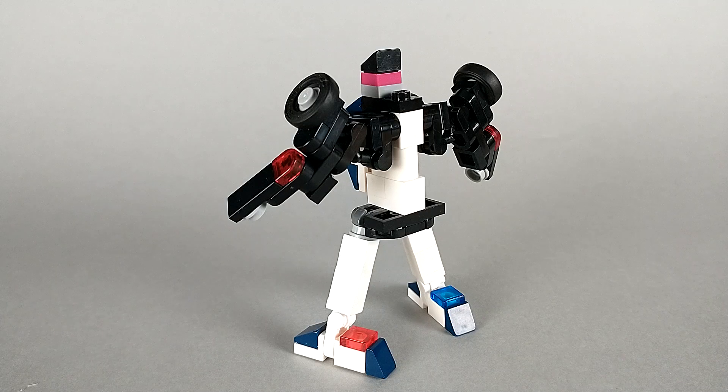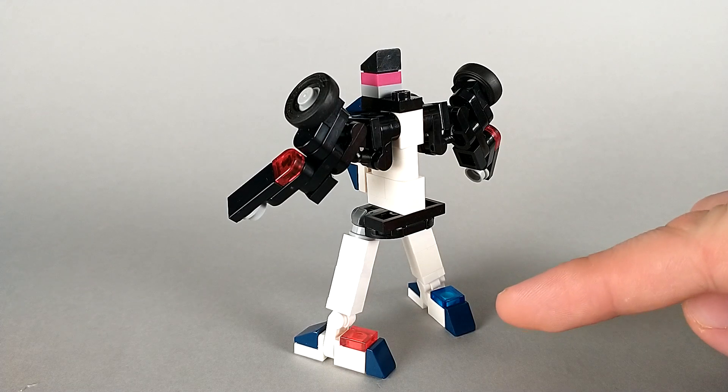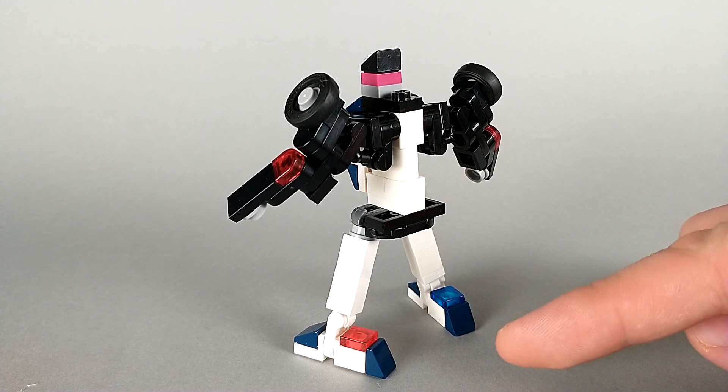Taking a look from the back, you can see he doesn't really end up with any major kibble. He obviously does have the big heel spurs here, but I wouldn't count that as kibble personally, and I think it looks cool anyway.